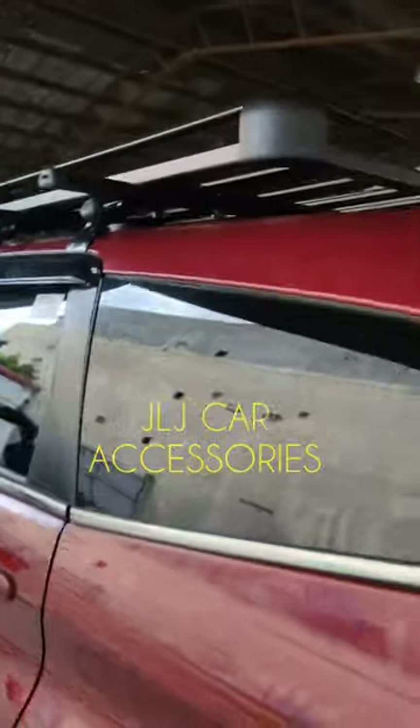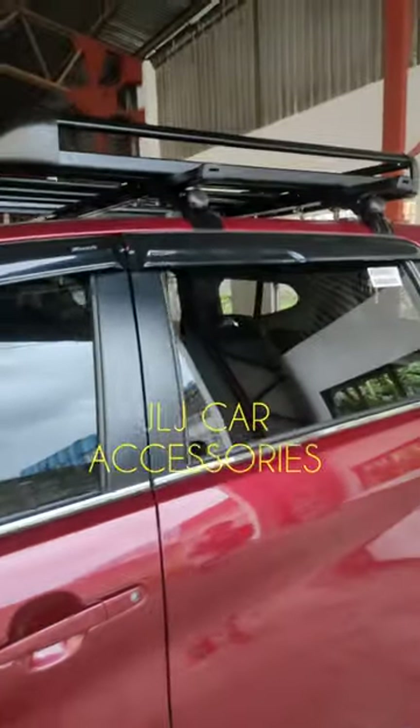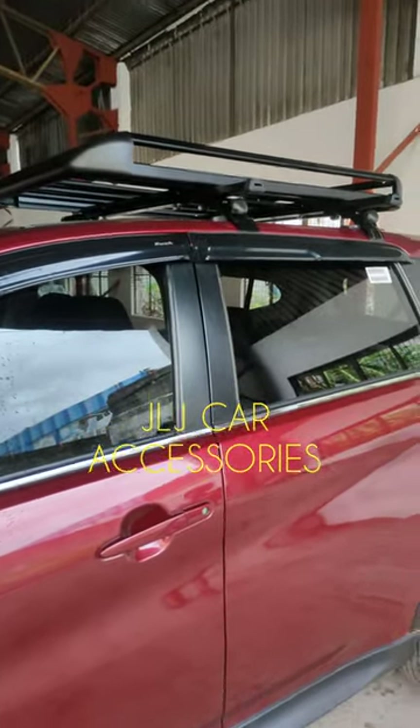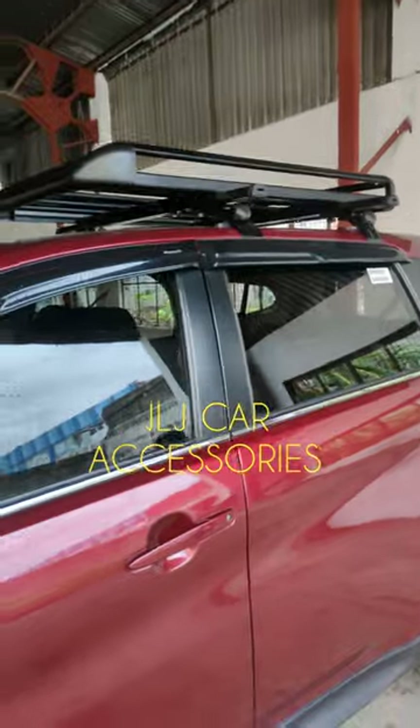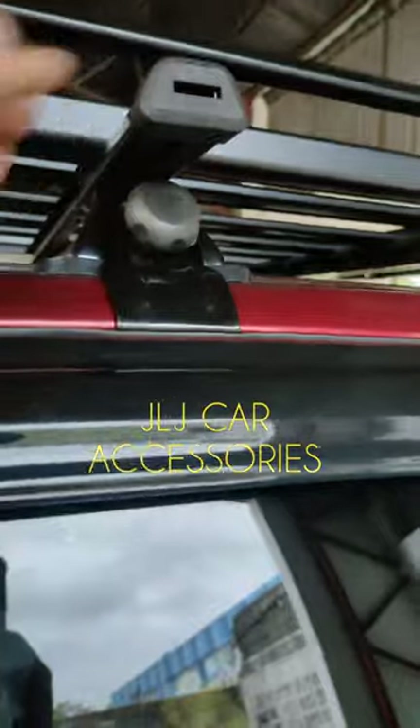Hindi namin pinagdadamot. Kaya pag lalo na yung mga malalayo, mga Visayas-Mindanao area, minsan may mga tumatawag sa amin nagtatanong kung paano i-install ng tama. Kasi minsan hindi nga makabit ng mabuti yung sa crossbar — lalo na yung tamang install na ito — para matibay.